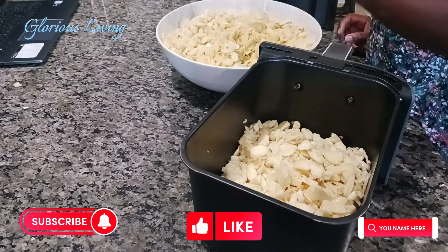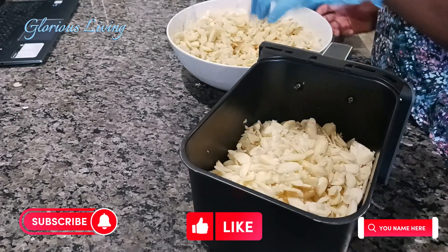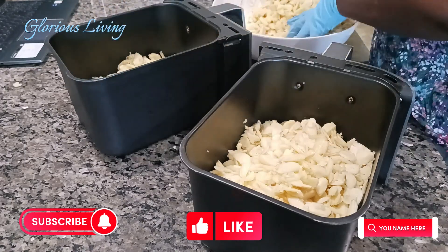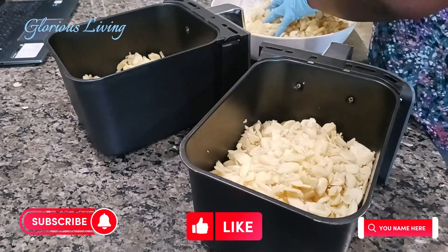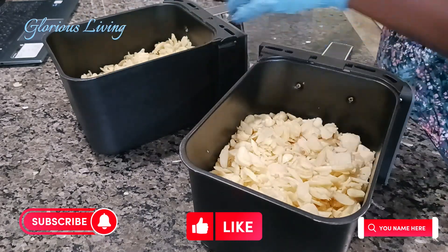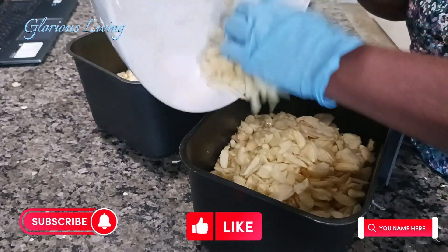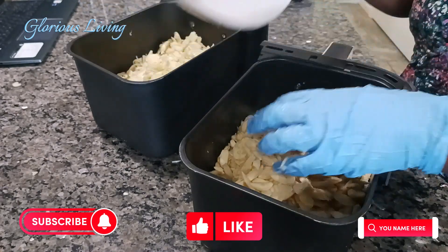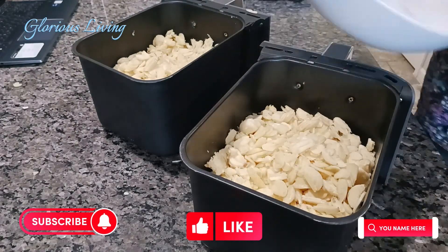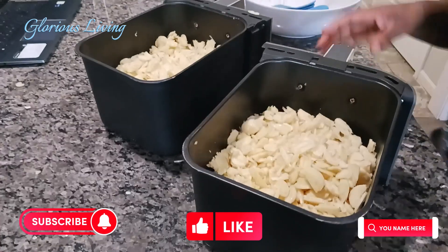I have cut all the garlic into smaller sizes and now I'm using my air fryer. This air fryer has been a great kitchen appliance — I'm fully enjoying it. It has a dehydration option, which is why I use it a lot. I put the garlic in on dehydration and it dehydrates beautifully.